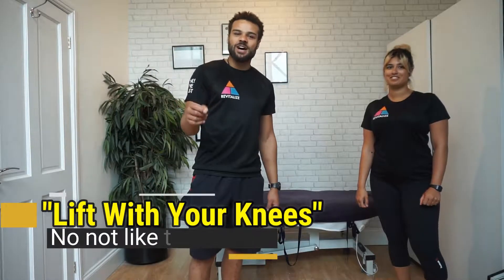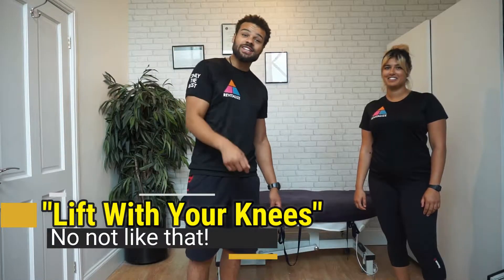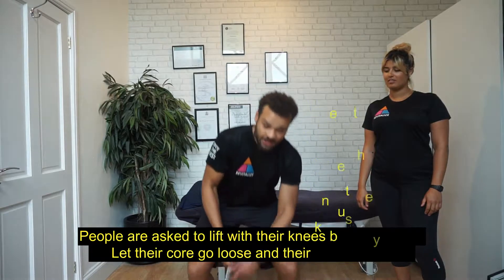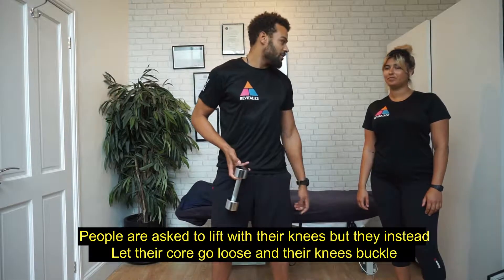Do you know what? Me and Ellie are sick and tired of seeing people being instructed to lift with their knees. But in actual fact, what they're doing when they go down is they're all unstable like this, and they're going to pick up something and their core's all over the place. Don't you get annoyed by that, Ellie?